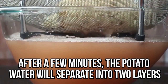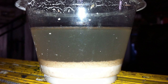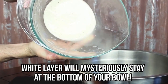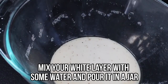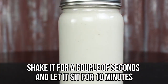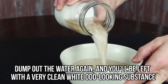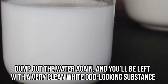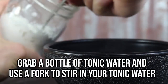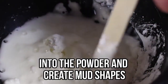After a few minutes the potato water will separate into two layers — the bottom will be white from the potato starch and the top will turn into a brown, almost red liquid. Pour the red liquid out; the white layer will stay at the bottom. Mix the white layer with some water, pour it in a jar, shake it for a couple of seconds, and let it sit for 10 minutes. The layers will separate again — dump out the water and you'll be left with a clean white substance. Leave it for a day or two and it will turn into a powder.